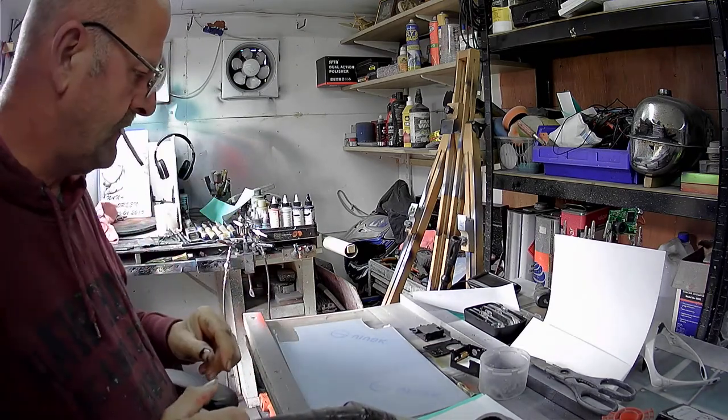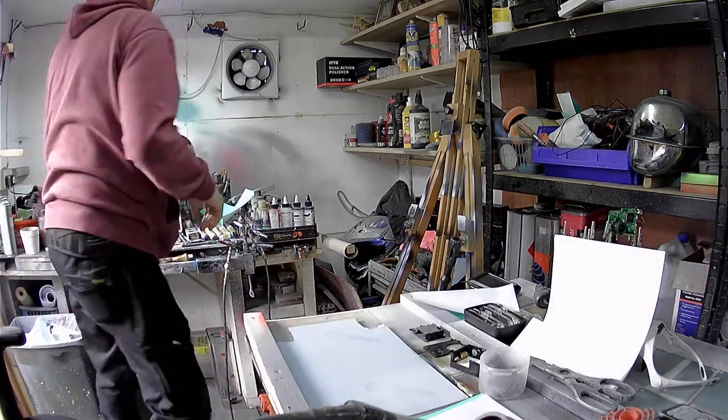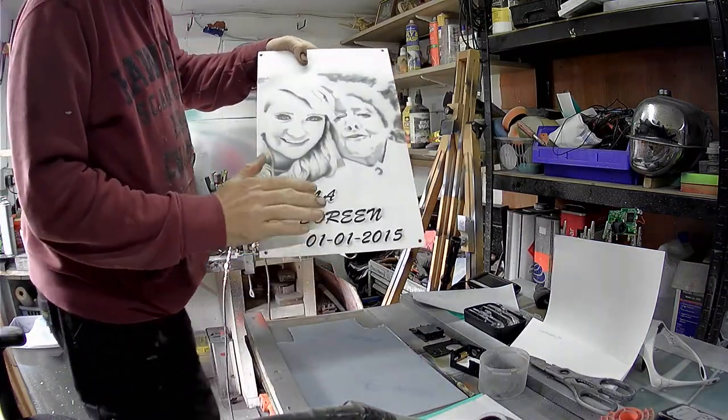My name's Gary, I'm an airbrush artist, and I use stencils during my work of varying sizes, different sizes.